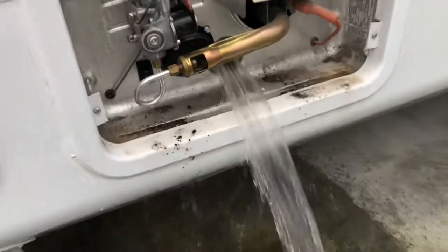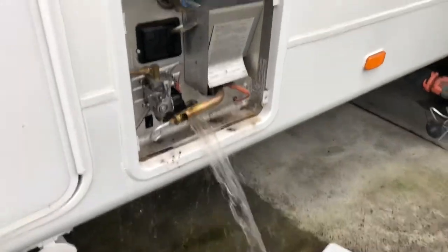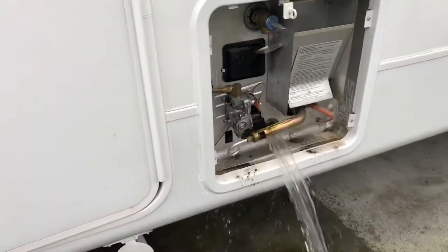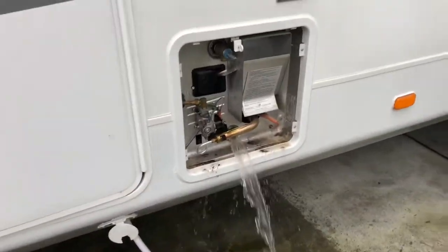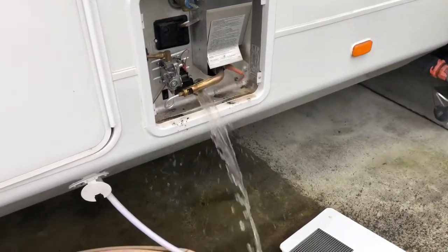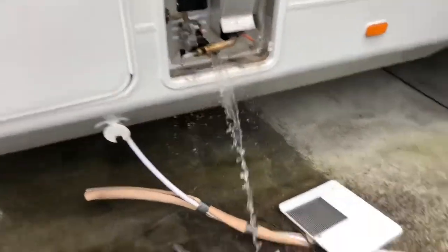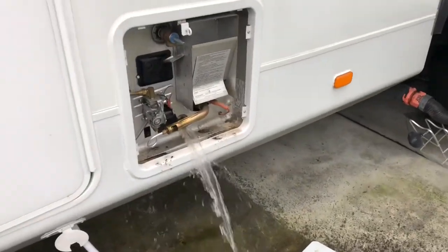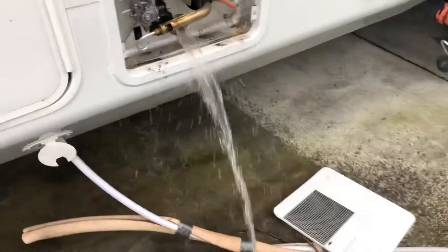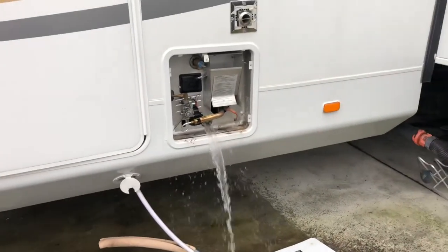So once it's done flushing all the water out, we'll go ahead and put the new anode rod in. This is something you guys can have an RV technician do in your local area, or you can do it yourself if you're the DIY type. You'll just need a ratchet extension and an inch-and-a-sixteenth socket. I'm going to go ahead and let it finish draining here — twelve gallons is a lot of water.